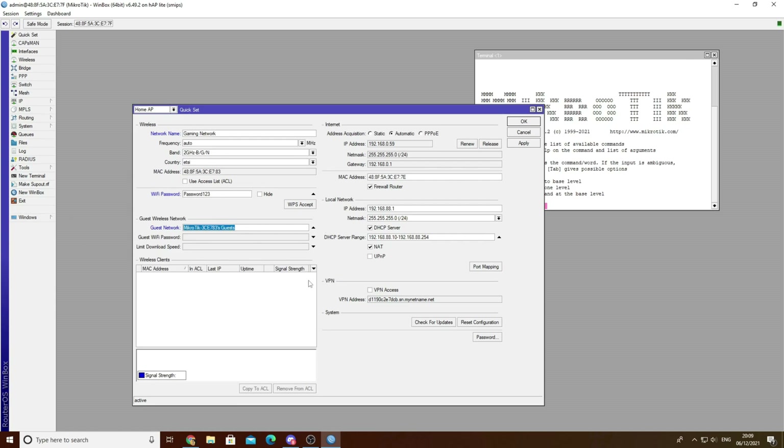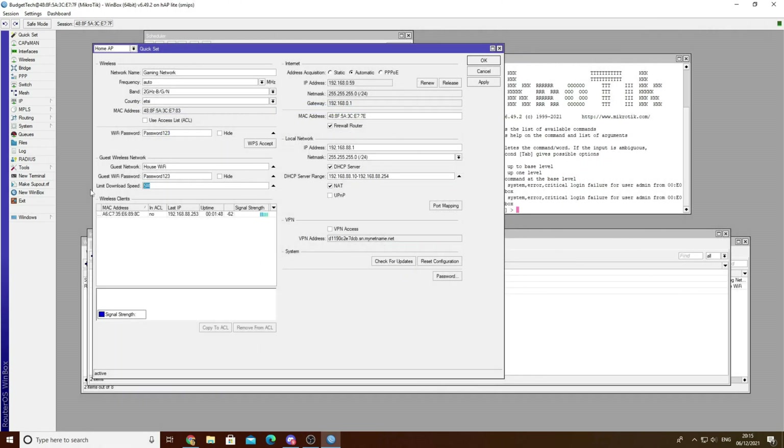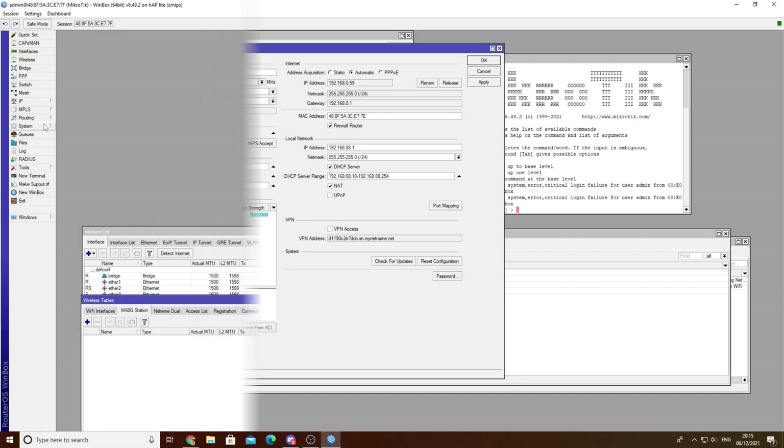Now you want to go to your Guest Network and type in the name you're going to use for your family - you can make this Entertainment, Home Network, whatever you want. Under Limit Download Speed, put in 2 with a capital M - that's 2 megabits of internet speed. If you have a 4 megabit network at home you can keep it to 2 megabits, meaning you only segregate 2 megabits to the house and 2 megabits to yourself.